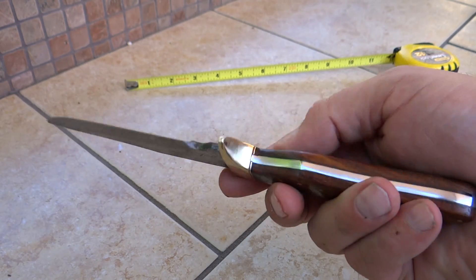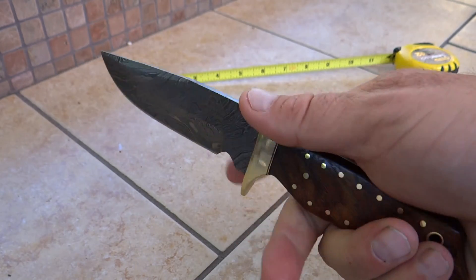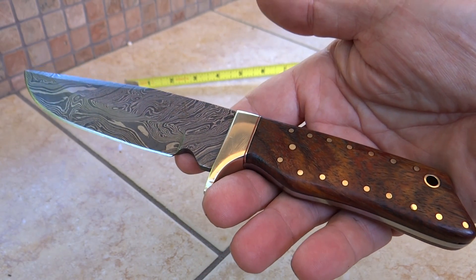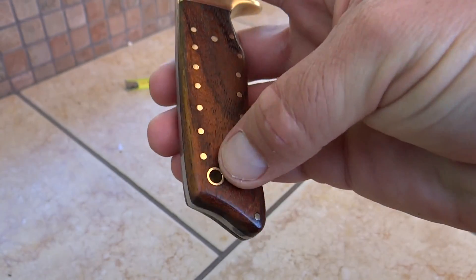Very, very nice — a beautiful handmade custom Damascus hunting knife. This is the DKC 500, called the Cougar, and it's got a lanyard hole in here.